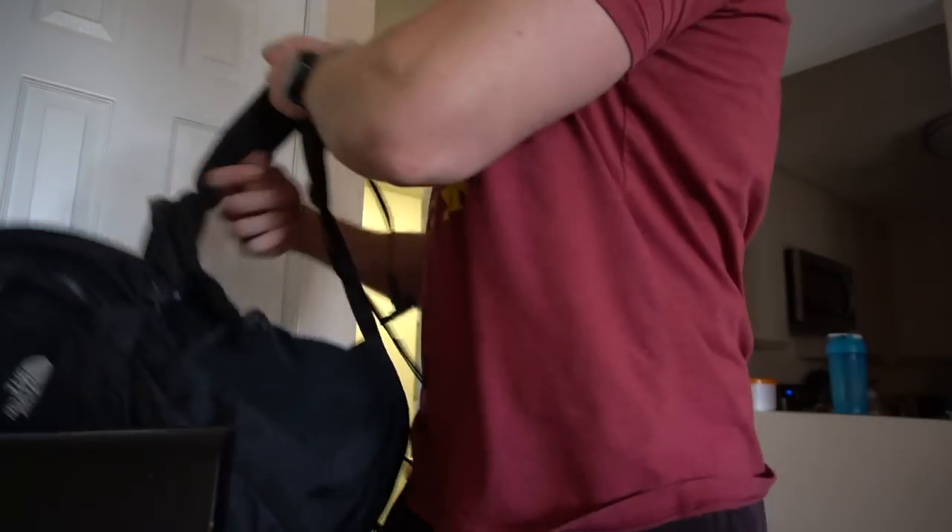Just left the gym — let me check my watch — it's 11:41. This is the time I usually eat, take a shower, and put my uniform on.